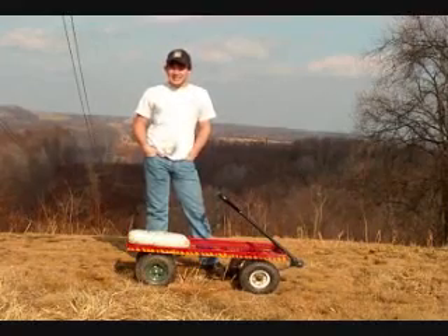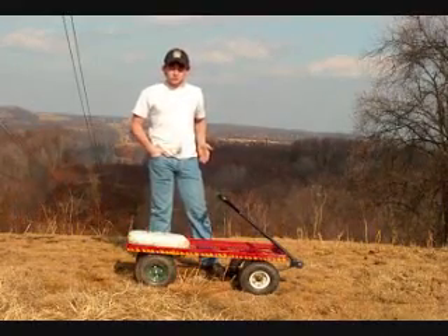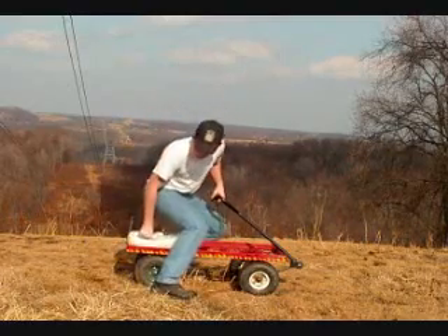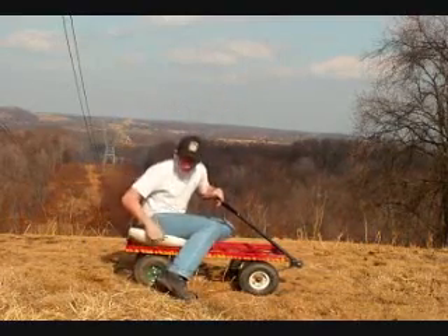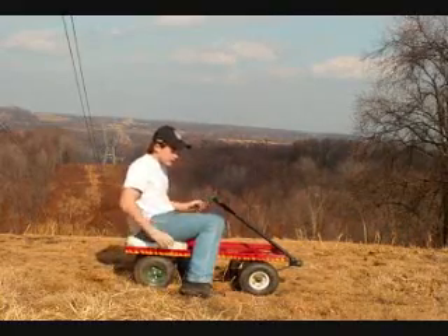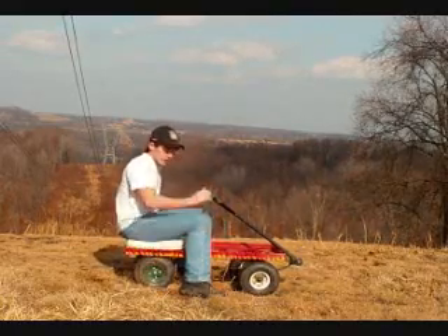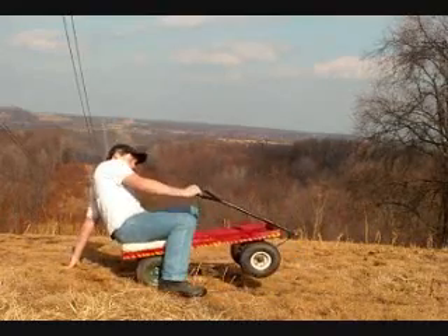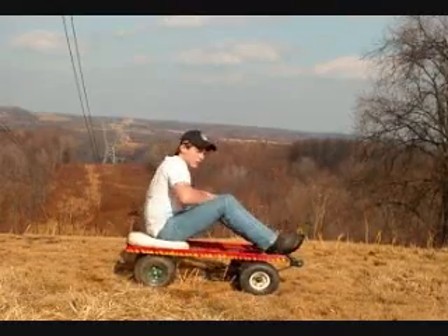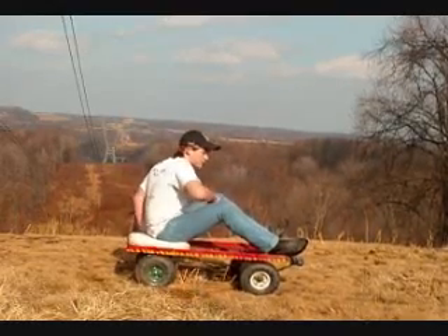Another basic technique that is helpful when riding a wagon is weight distribution. The first thing you want to know is where to sit — you want to sit directly over the rear axle. Because if you're sitting back too far, you're going to fall backwards on the wagon, and that would be bad if you're moving at high speed. Similarly, sitting too far forward causes problems near the rear axle.